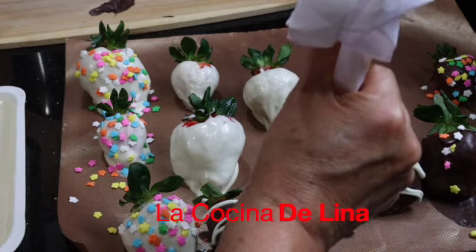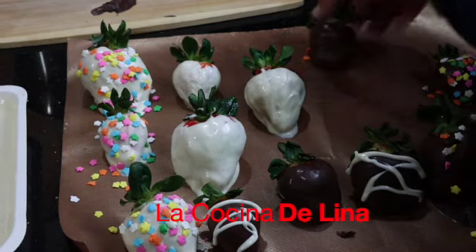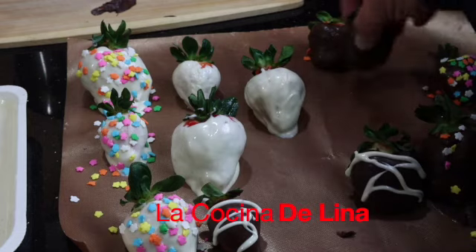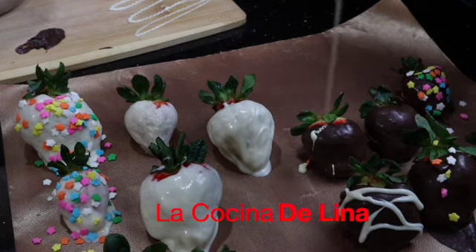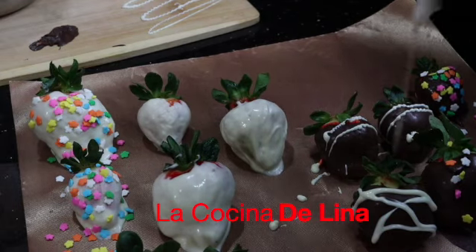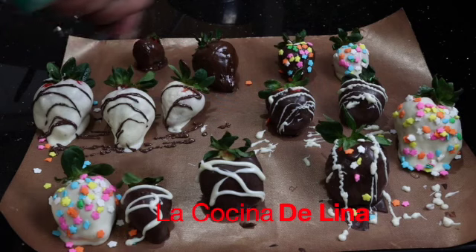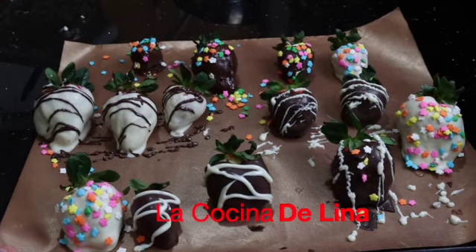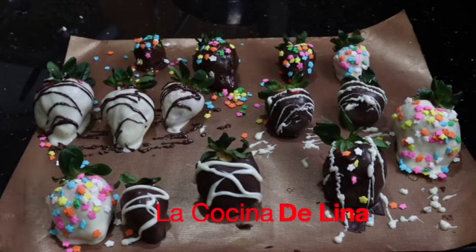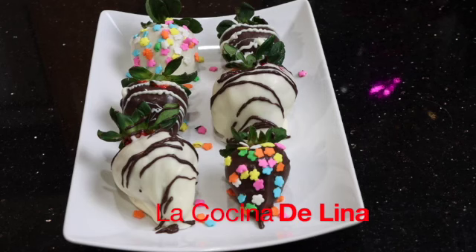Pues miren, aquí las estoy decorando medias mal, pero ahí están. Pues ya terminamos. Ahora sí, nada más a disfrutar estas ricas y deliciosas fresas. Ya vieron qué ricas están, bien deliciosas.